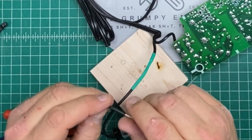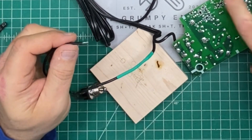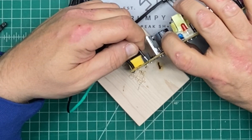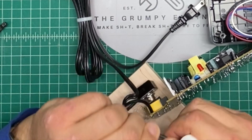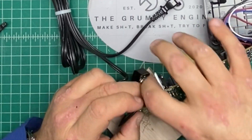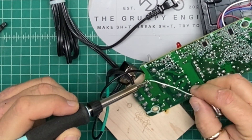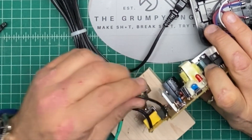First wire all soldered up, second wire cut to length and soldered into the board. There we go — I'm going to wrap it around right there. She is soldered in there good and snug.